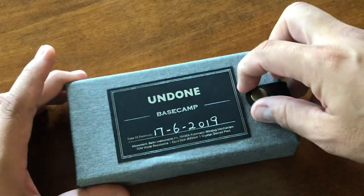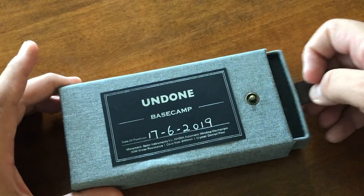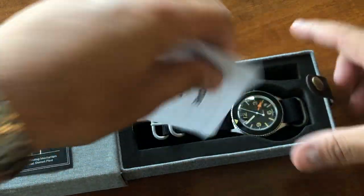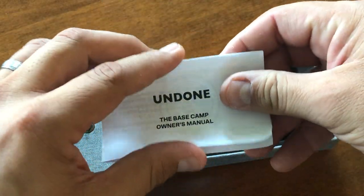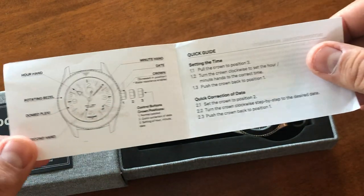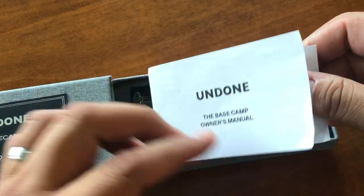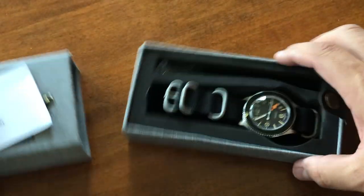The case packaging is pretty standard — it's kind of fabric-esque cardboard. It's going to come with their instruction manual. Nothing fancy; it's printed on just a piece of paper. The movement on it is going to be an NH35 Japanese movement.